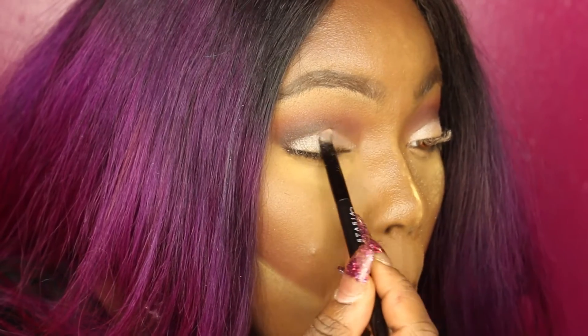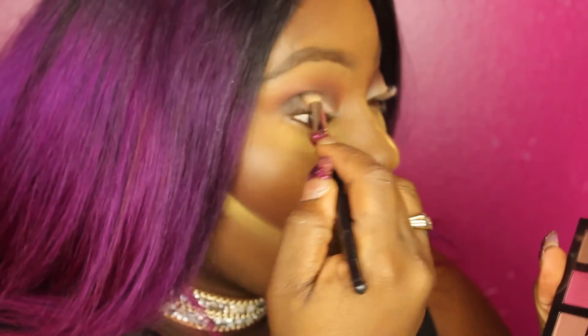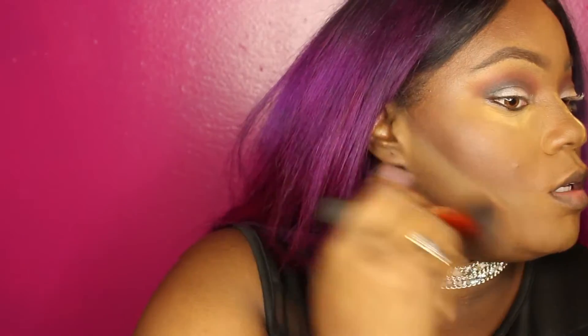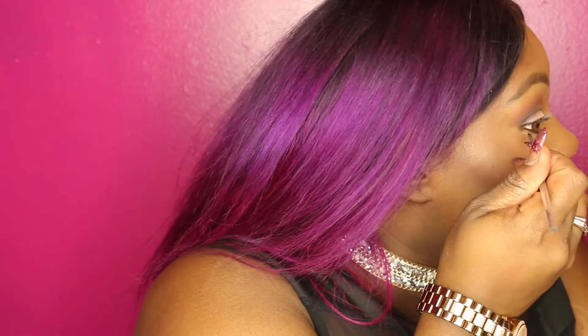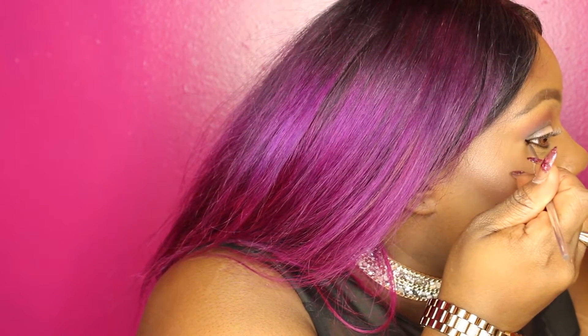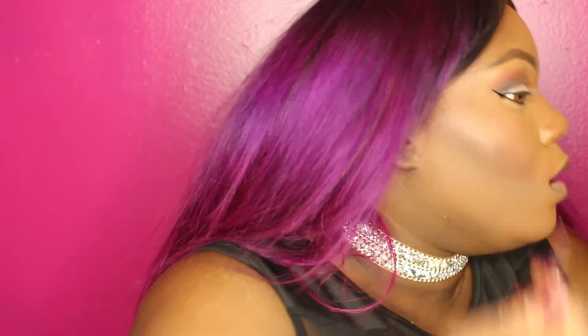Now I'm going to take this creamy, icing-looking color to put on my lid — just pack that on and blend it out. Blend out the outer V, make sure everything is nice. Then I'm going to dust off the powder and work on cheeks — put a little blush from the palette. I'm creating a wing liner with Inglot gel liner in number 77. There's also an ELF blush in there which is so amazing.